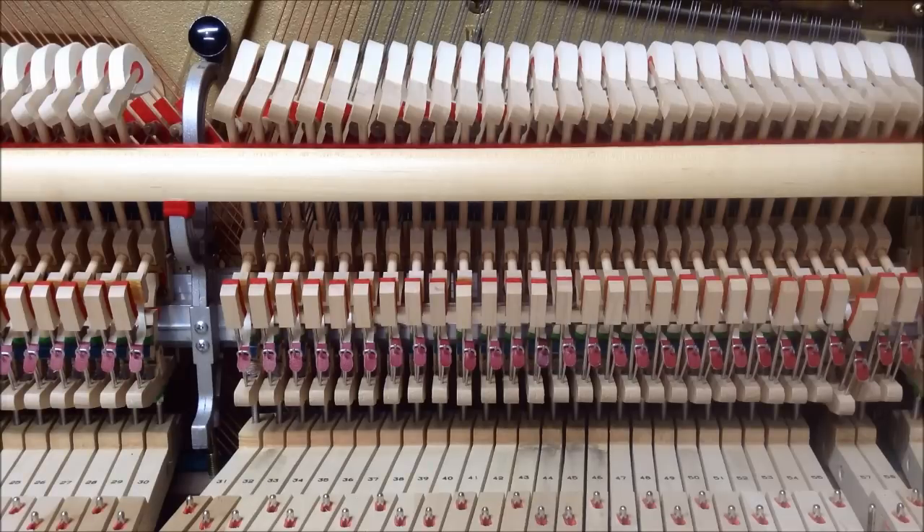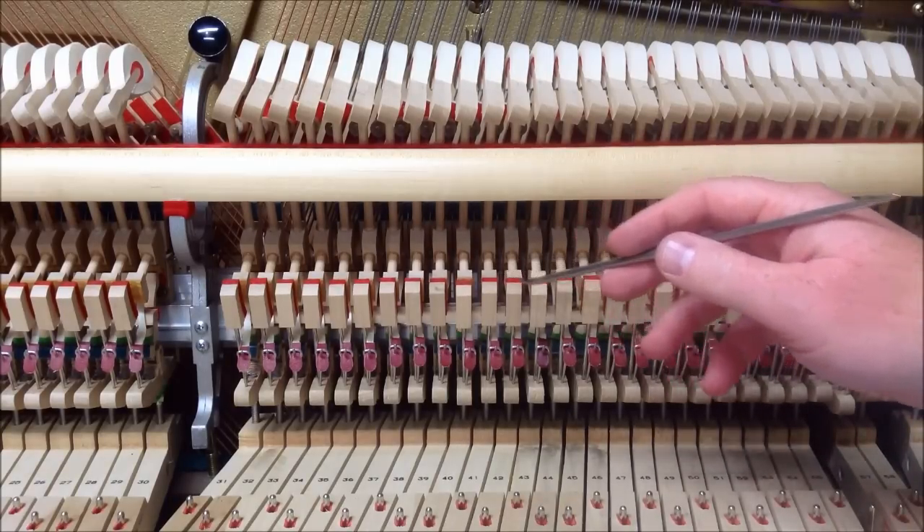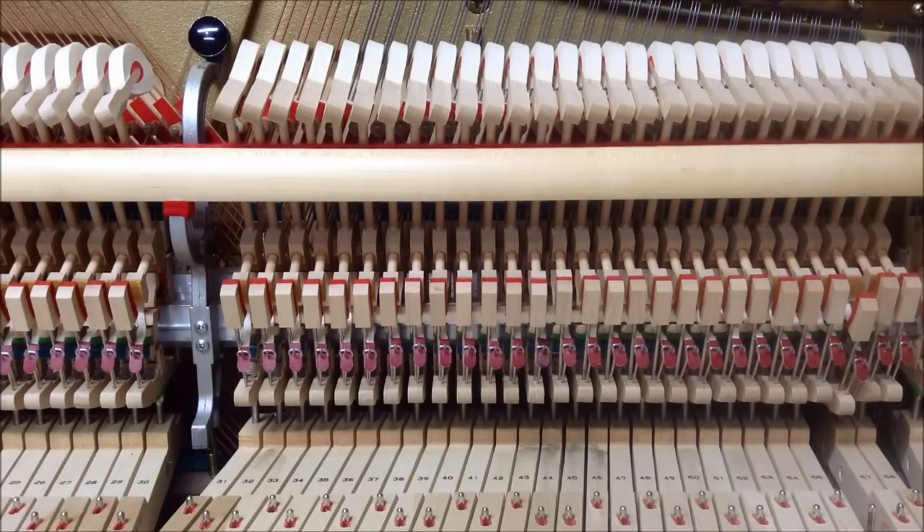This first example shows a key that has too much lost motion — excess lost motion — which creates inefficiency in the key and a lot of lost energy. As you can see when I push this down, this is how much the back check can move before it starts to engage the hammer, or the catcher. This might not look like much, but that's an excessive amount.